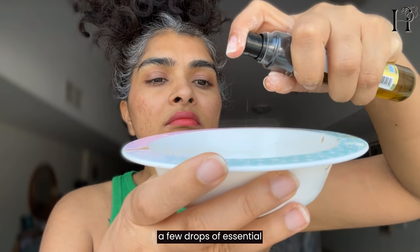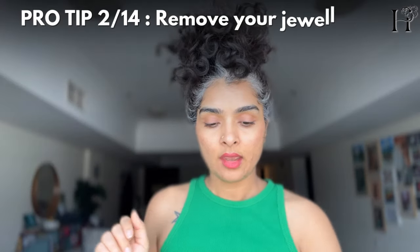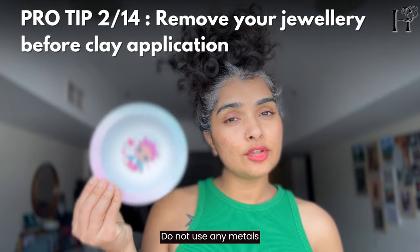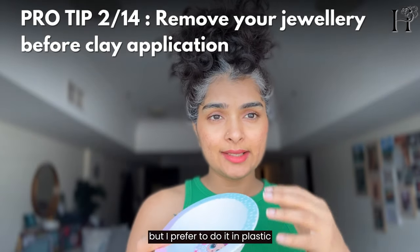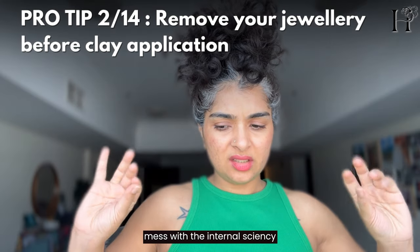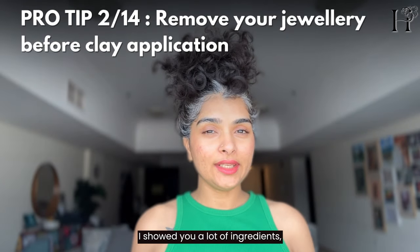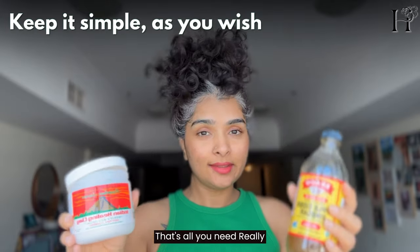If you like, add a few drops of essential oil. An important thing to remember: remove all your jewelry and make the paste in a plastic bowl — do not use any metals. You can use ceramic if you want, but I prefer plastic because it doesn't interfere with the clay's chemistry. Just don't use metal — it will react with it. And really, if you just have the clay and the apple cider vinegar, that's all you need.